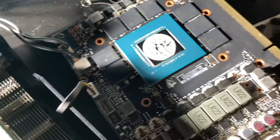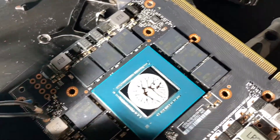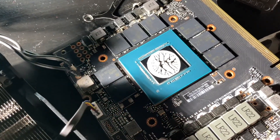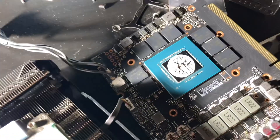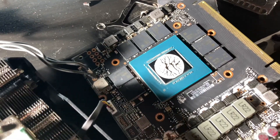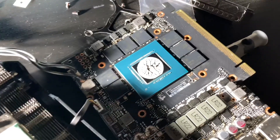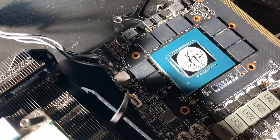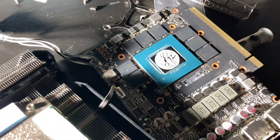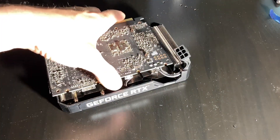Alright guys, so I quickly pulled the card apart just because I wasn't sure what type of gap was in here to this cooler. So I just used that little pea-size dot and that's about how much it covered. I'm gonna reapply my paste now that I know there's pretty decent coverage — I'll add a little bit extra and then I know I'm good. It does seem to contact pretty decent; I used about a tiny little drop, I probably needed a little bit bigger drop to cover that whole die, so I'm gonna add a little bit and put it back together.